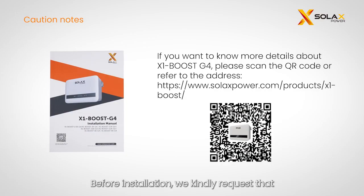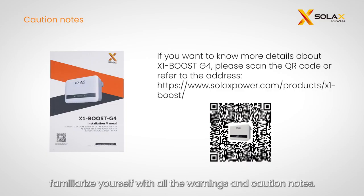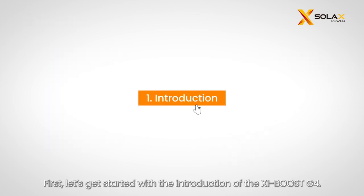Before installation, we kindly request that you take a moment to scan the QR code to read the X1 Boost G4 installation guide and familiarize yourself with all the warnings and caution notes. First, let's get started with the introduction of the X1 Boost G4.